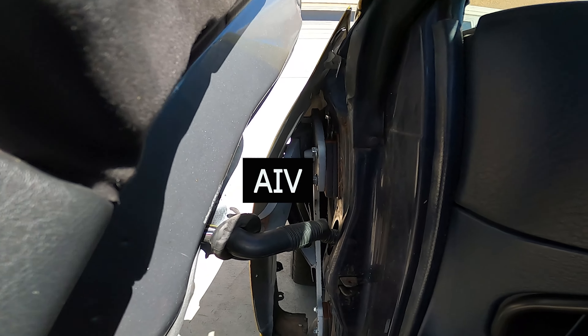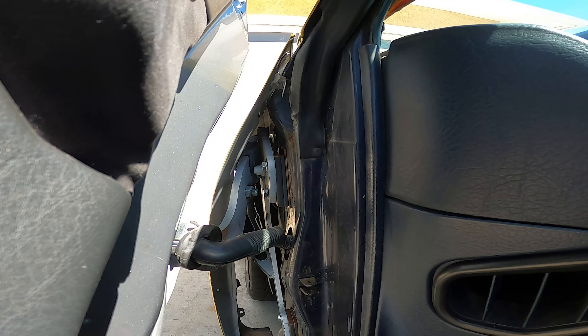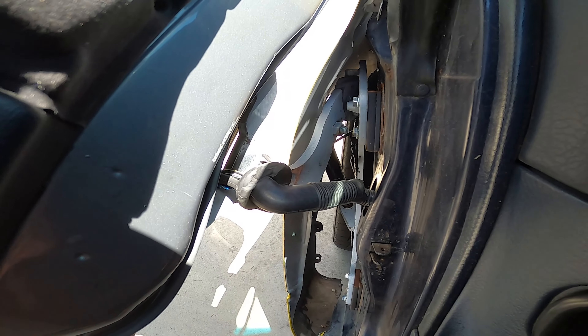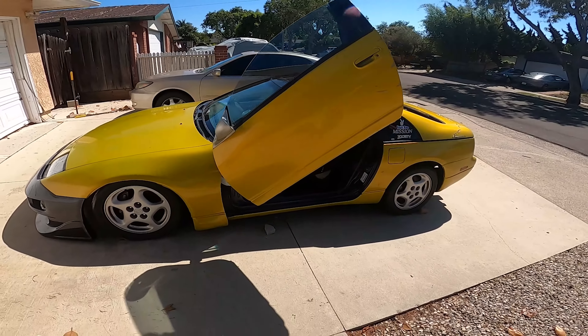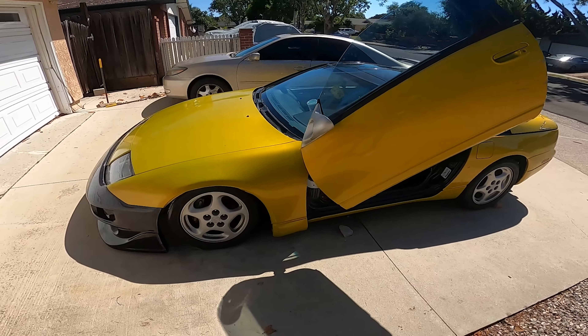Just want to have this video be a little bit more informative, just in case you guys decide to get some lambo door hinges for your car. They are bolt on for the most part, but you actually have to delete the AVI system — it's basically just for emissions — so you're able to delete that and then the hinge should go right on. Also you have to consider that you're gonna have to be cutting out the inside of your fender, because the hinge is gonna be hitting it as you're opening it.